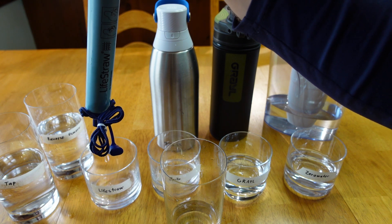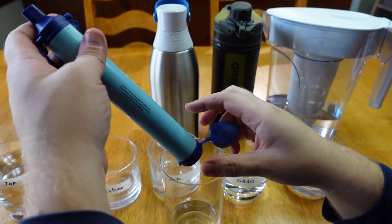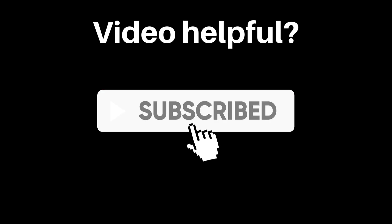I'll figure out a better way to do this if this video does well and I make a follow-up — so subscribe and like and all that good stuff.